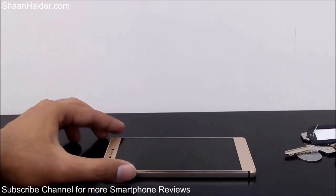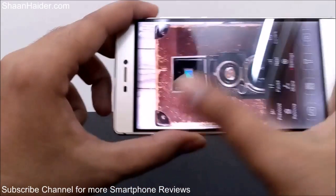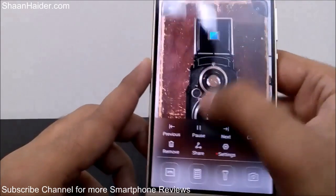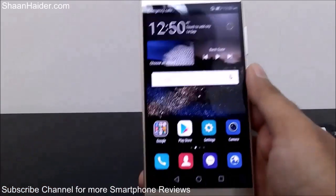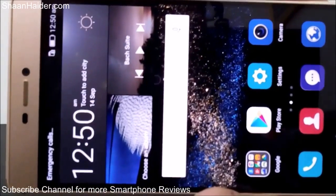I think that's more than enough — nobody is going to stab their smartphone this many times. Okay, so now let's have a closer look at the screen of the Huawei P8 after applying the knife very brutally.